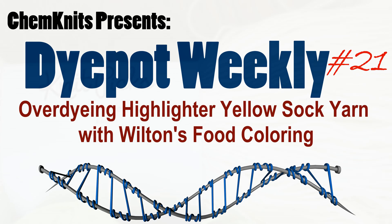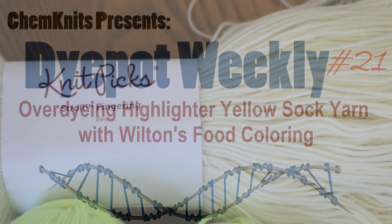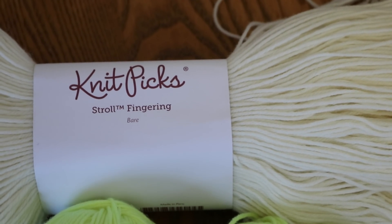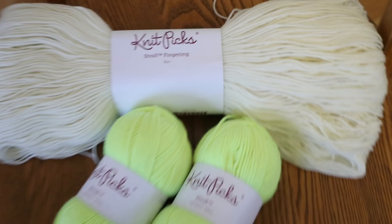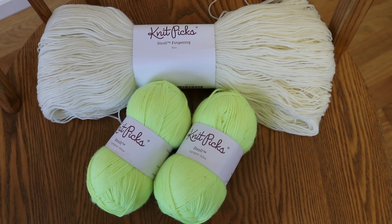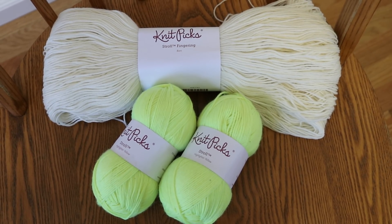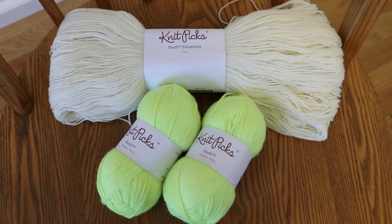Hi everyone, this is Rebecca from ChemKnits and I'm here today with a new dyeing video. Sometimes you just don't have access to bare yarn when you want to try a dyeing experiment, or maybe you got some colored yarn on sale and you want to change the color because you don't like the color it was originally.